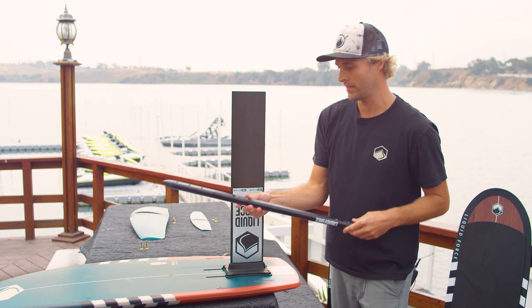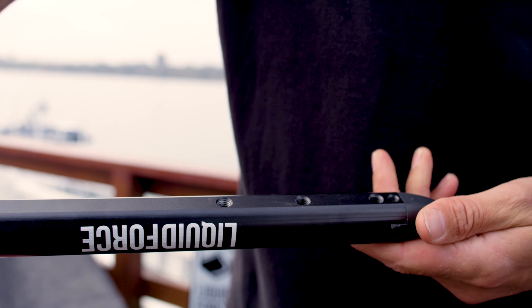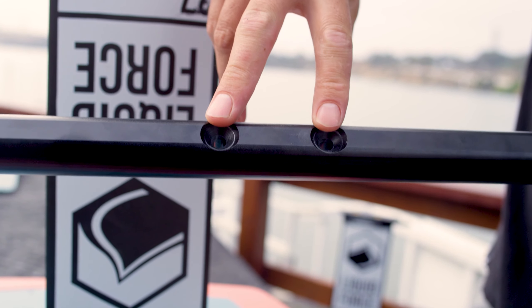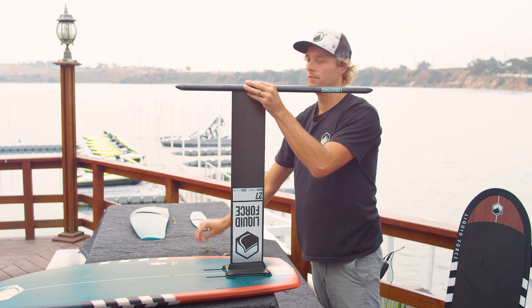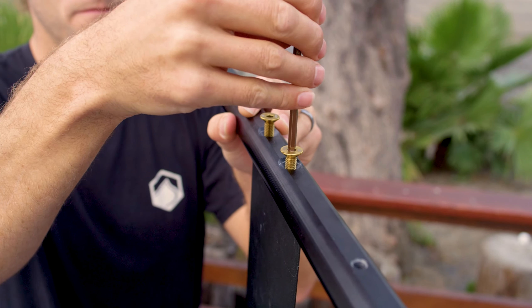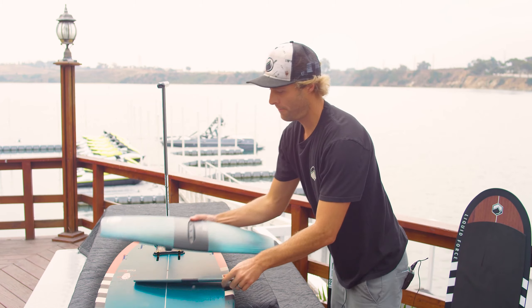Next step is we're going to take our fuselage. There are three holes in the front and three holes in the back. The three holes in the front that are closest to these two holes is going to be your front position. We're going to take that, put it up here, take our mast screws, drop those in, and tighten everything up.